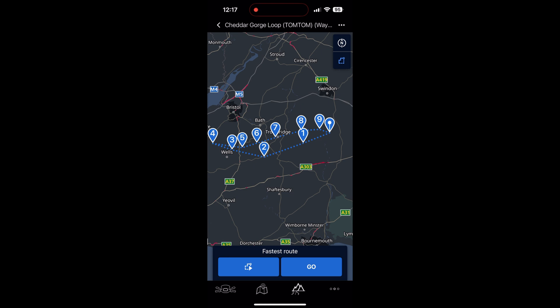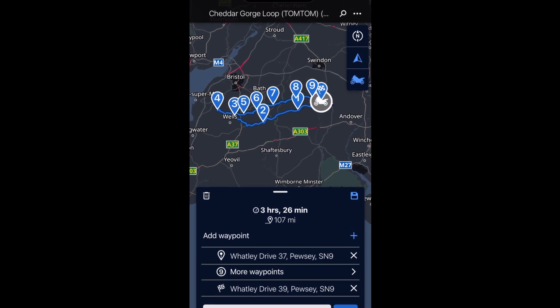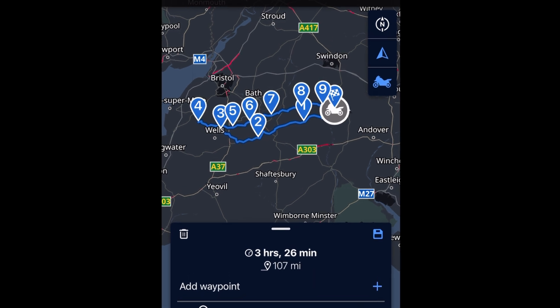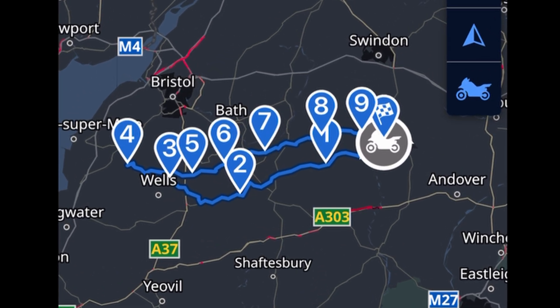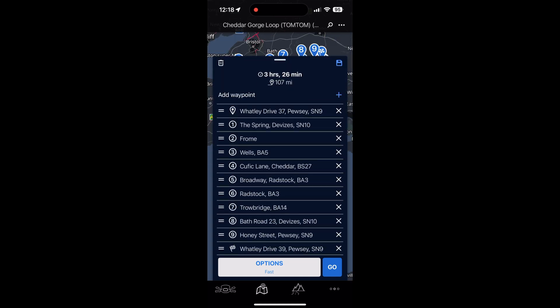Next, at the bottom you've got two blue boxes. Ignore the right one for now — on the left there's a squarish box. Click on that and it'll calculate a route that, as you can see, now sticks to the roads and looks much more like the route we originally exported, along with all the waypoints. You can click 'More Waypoints' in the box below and it lists all the waypoints, which you can delete or move around if you want.